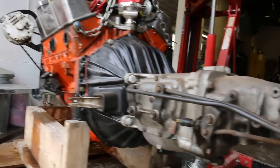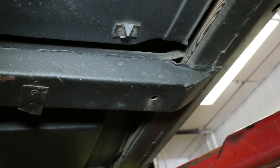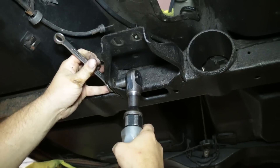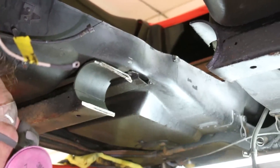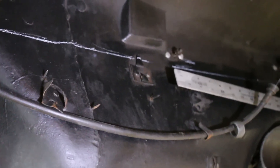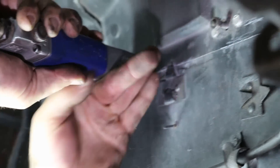We measured the four-speed from bell housing to tail compared to the six-speed from bell housing to tail and determined that the first thing we'd have to do is make our own cross member. Unlike most cars, the Corvette's transmission cross member is a non-removable part of the chassis, so the team carefully cut it out to start making room for the new transmission. We bolted the Quicktime bell housing to the Tremec T56 Magnum transmission, installed the transmission and driveshaft into the car, and crept up on cutting the tunnel out until we had the transmission sitting in the car with our mock-up locked in to get an idea of where everything would live.